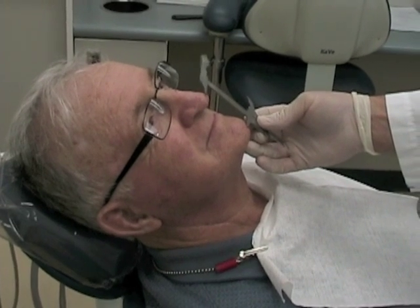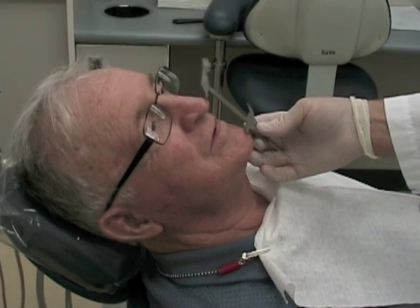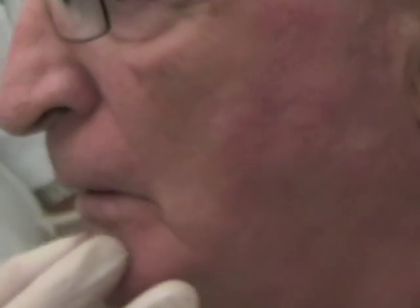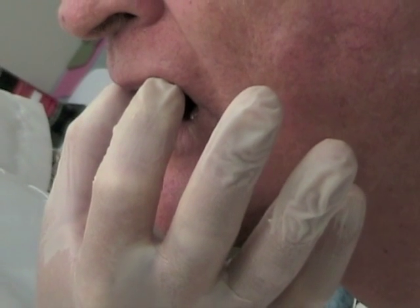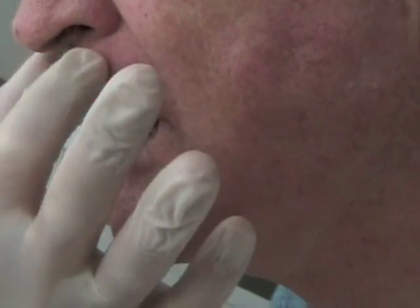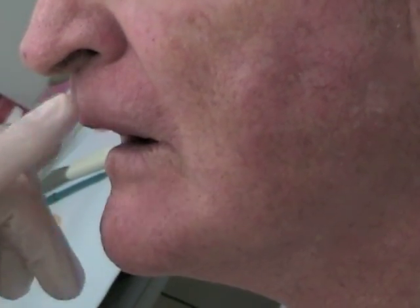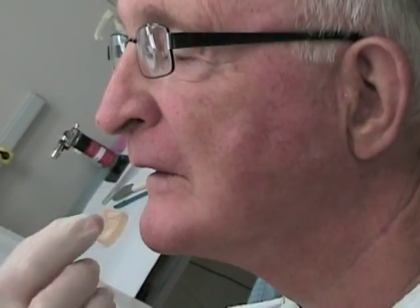For all measurements of occlusal vertical dimension, make sure the patient is not laying down — the patient should be upright. Insert the maxillary record base and wax rim and check for lip support in profile and also for the length of the incisal edge. This rim is a little bit too short and doesn't provide sufficient lip support, so we'll probably add some wax to both the facial and the occlusal surface.